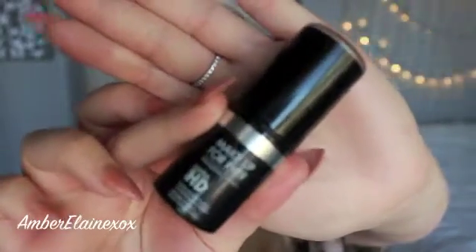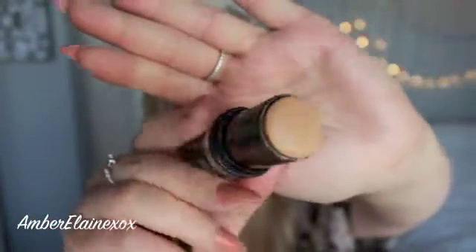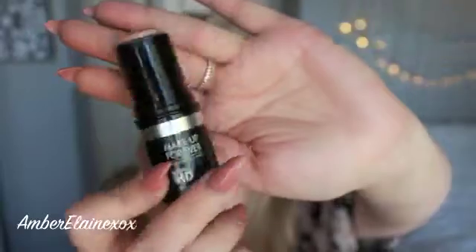Now that the brows are on point, I'm going to go ahead and use the stick foundation from Makeup Forever. I've used this a couple of times and I really like the finish that it gives. It's actually quite easy to use and it blends out so nicely — you really don't have to use too much product to get a full coverage result. So I went ahead and used this e.l.f brush and gave myself a really nice light coverage on my face with the stick foundation.